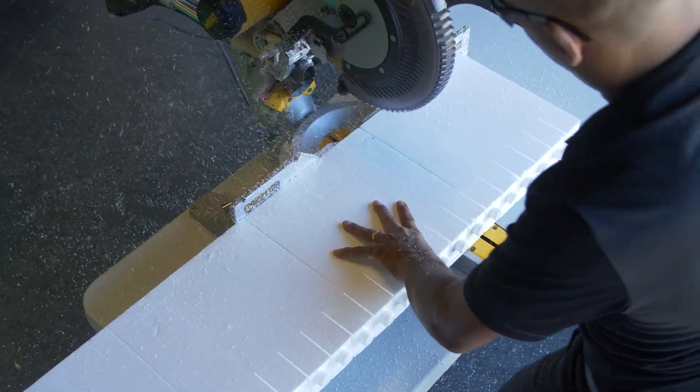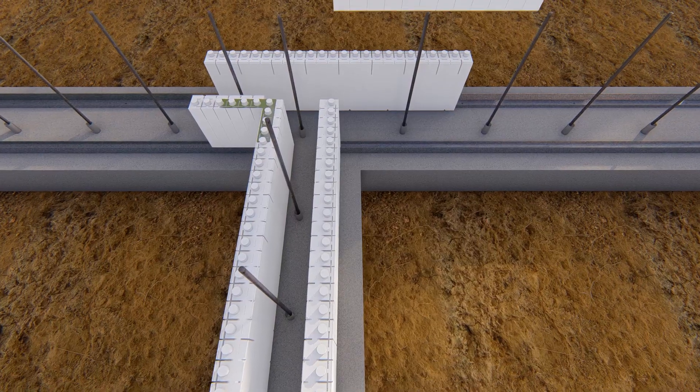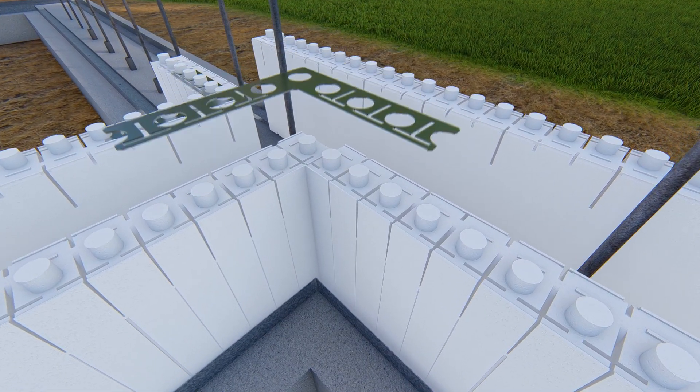Cut the remaining inside panel to butt against the T leg and fall even with the outside panel end. Place another inside corner bracket at the intersection.